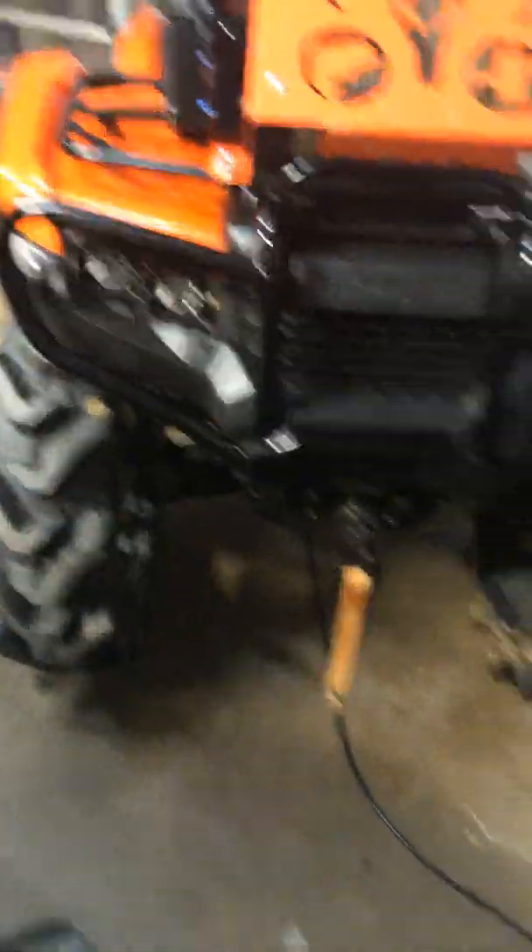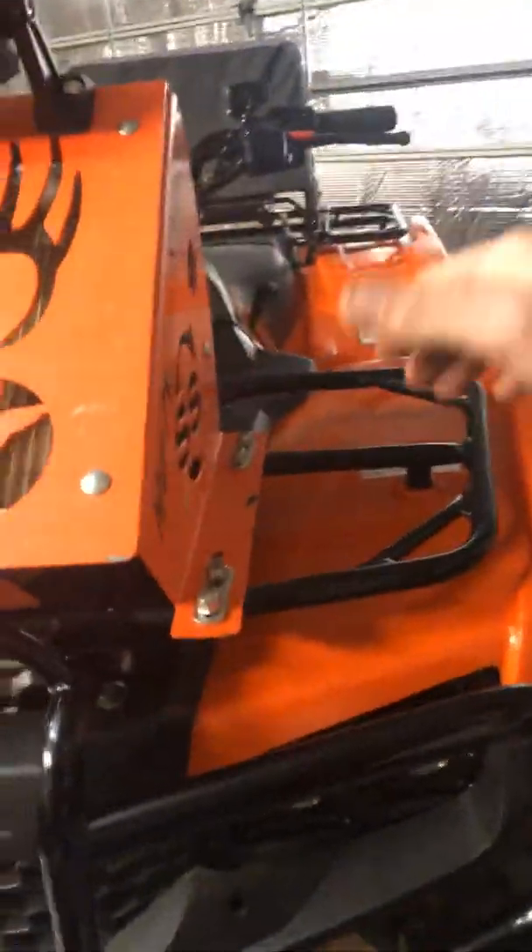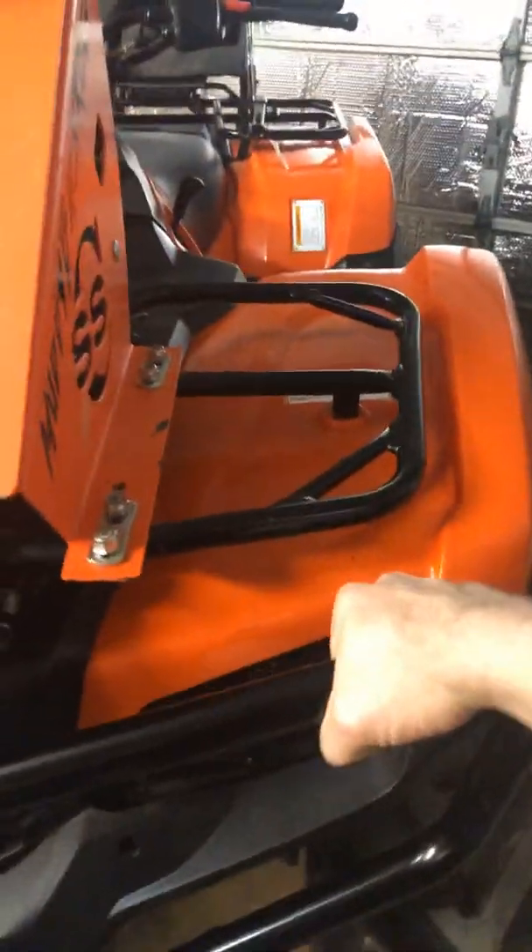This Foreman front bumper was $150 off of Partzilla. I wanted something where I could, when I'm in a mud hole or a bounty hole or something, I could grab a hold of it and lean over.